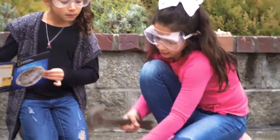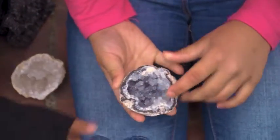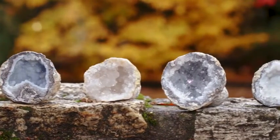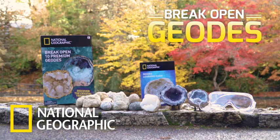To see what's inside, give your geode a sharp tap with a hammer. Marvel at the beautiful crystal formations inside. You could find perfect white calcite and many other sparkling varieties. Break open geodes with National Geographic.